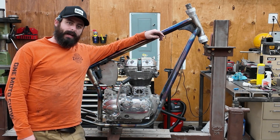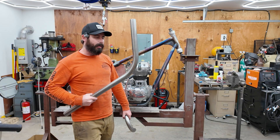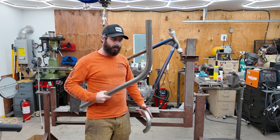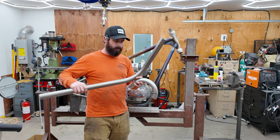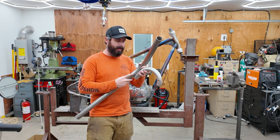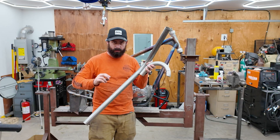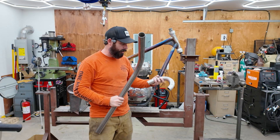A couple episodes ago I tried hand bending an exhaust and it did not work out. This time we're going to get it right. I'm kind of going back with my original concept, which is to start with a pipe that has the exact bend I want and then hand bend the slight little bow that I want in the straight section so that they're not straight.